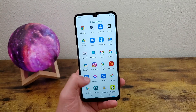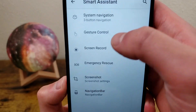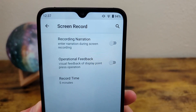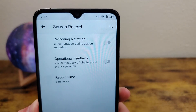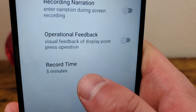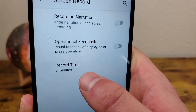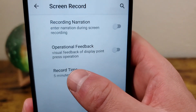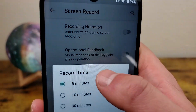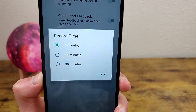But there are also some settings you can change. To get to those settings, we're going to go to settings, smart assistant, and screen record. The first one that really stands out is record time. Right now it's set to five minutes, so it'll record your screen for five minutes and five minutes only. You can change this and choose between 5, 10, and 30 minutes, depending on what you're doing.